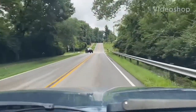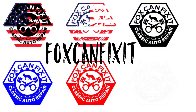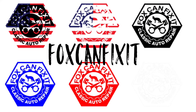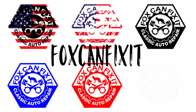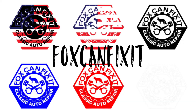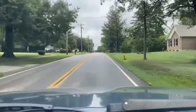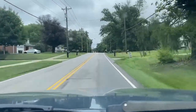Welcome back to another episode of FoxconnFixit, Coolant Pressure Testing Edition. The Mighty Ram 50 has developed a coolant leak, so I'm driving it around the block to get it hot, get it up to temperature, so it'll build some pressure and we can find that leak.